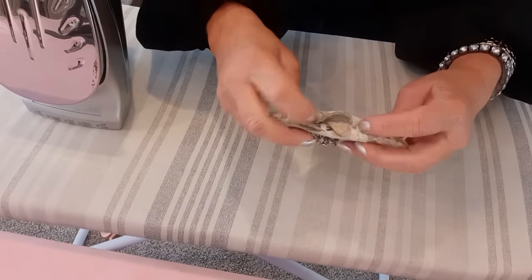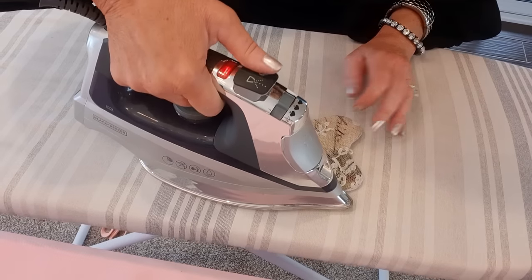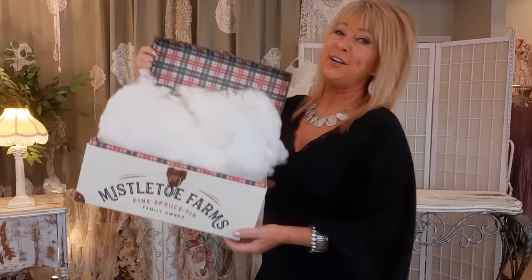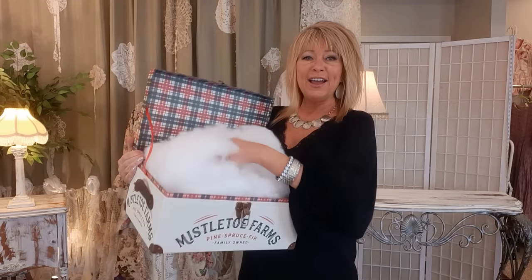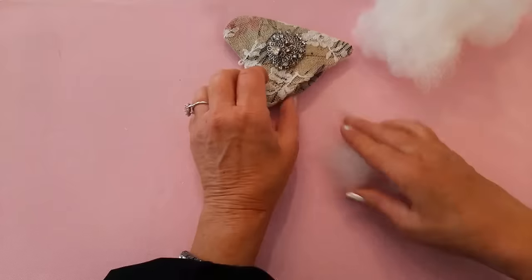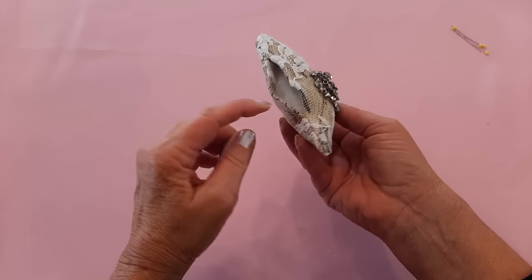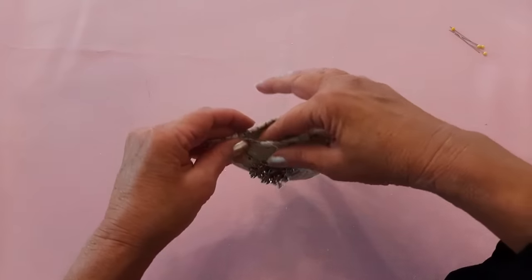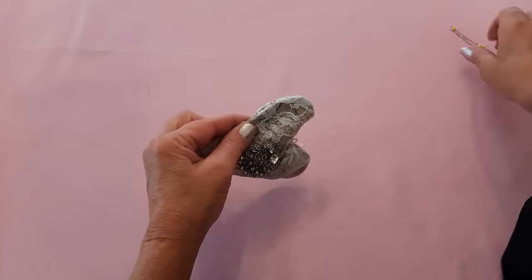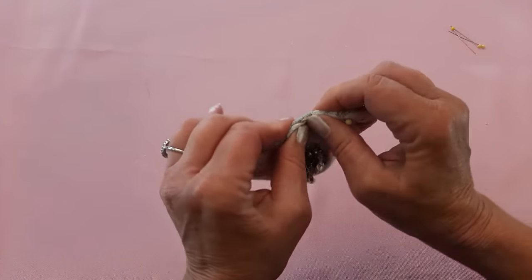Now I'll tuck in the raw edges on the open side and give that a good press too. Here's my little heart. I took apart a throw pillow I had laying around and I'm going to take a little bit of the stuffing and stuff the heart to give it a little dimension. How cute is that! Now I want to do an invisible stitch to sew up this side — I'll put a couple of pins in there so it doesn't fight me.